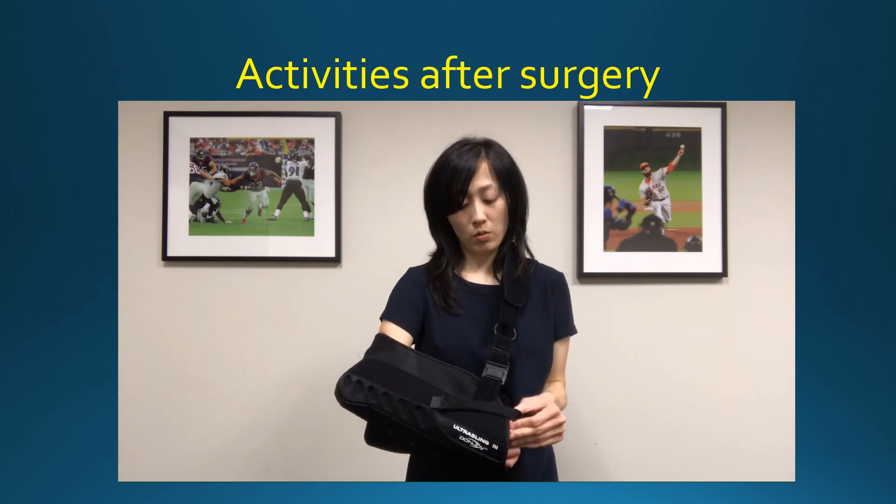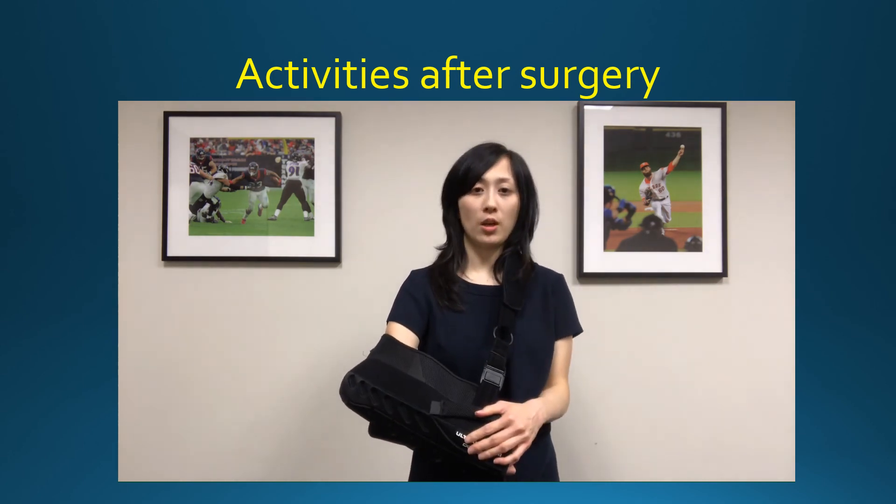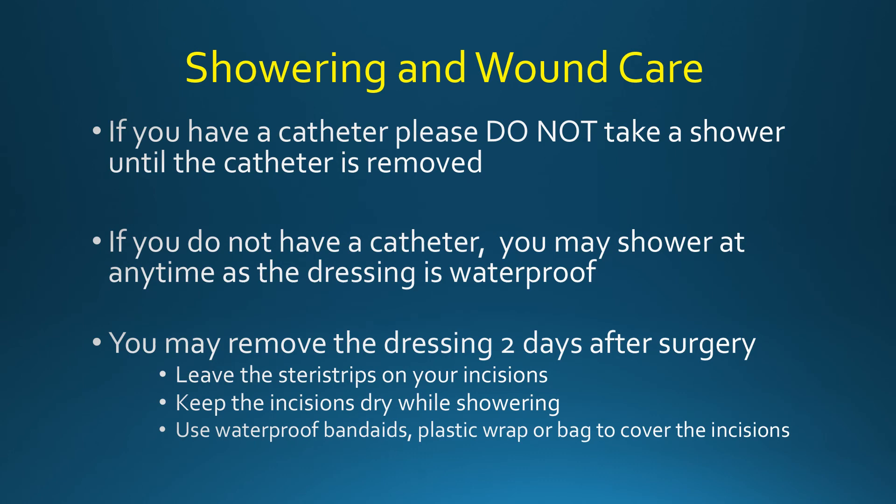If you follow these do's and don'ts, you should be in good shape. If you have a catheter from your nerve block, please do not shower until the catheter is removed. If you do not have a catheter, you may shower at any time because the dressing is waterproof.